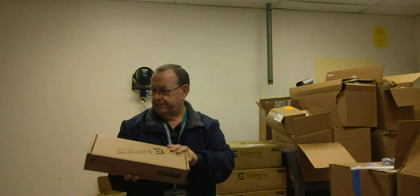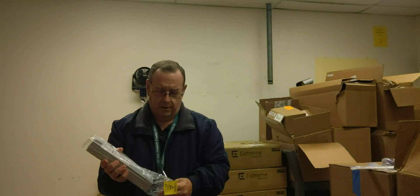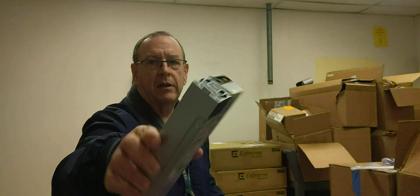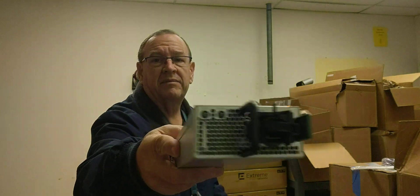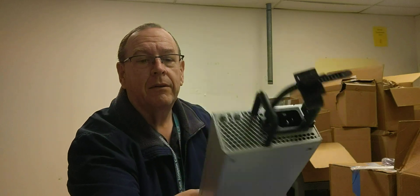Let me get the second power supply out. Here's power supply number two — this is what they look like. There's the power connector on the inside, and they have a fan as well. On this side the power cord goes in there. There's a locking bracket that wraps around the power cord so you can slide it to pull the cord in securely, and then there's a green locking tab to remove everything.